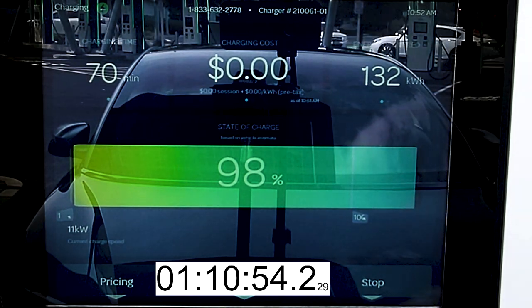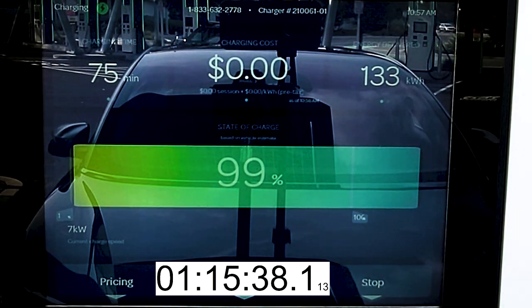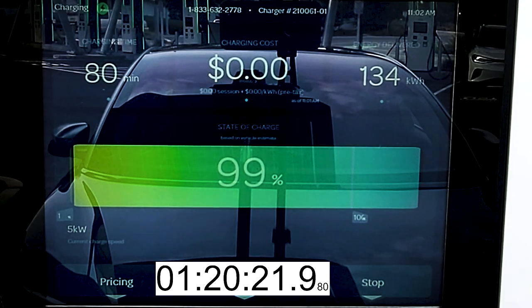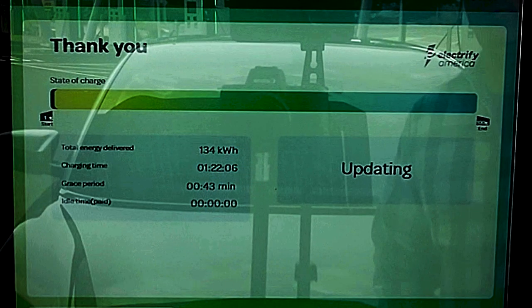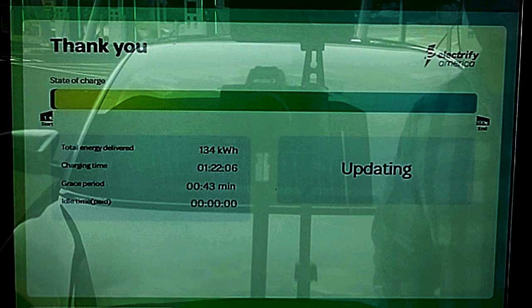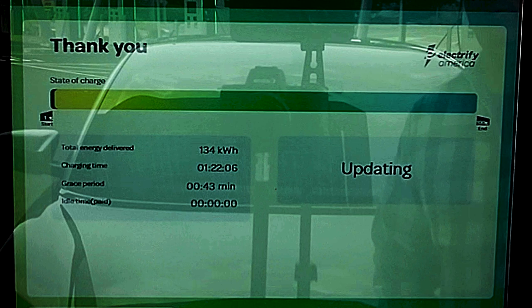We got to 80% state of charge in 37 minutes, and then it takes another 45 minutes to go from 80% to 100%. So it's just not worth hanging out once the state of charge gets above 80% with any electric vehicle, unless you absolutely have to. The station finally shuts off in an hour and 22 minutes, and we've dispensed 134 kilowatt hours — slightly more than I was expecting. I always figured we'd finish up with 130 kilowatt hours, which would be 10% charging losses on top of the 118 kilowatt hour battery pack. Lucid might have an extra kilowatt hour or two in there, or the very high charging rates resulted in more losses than usual.